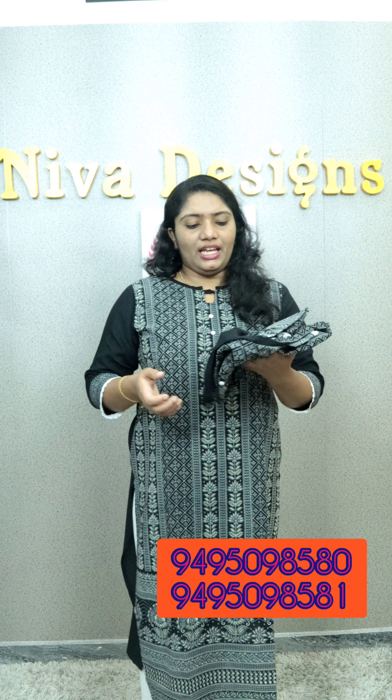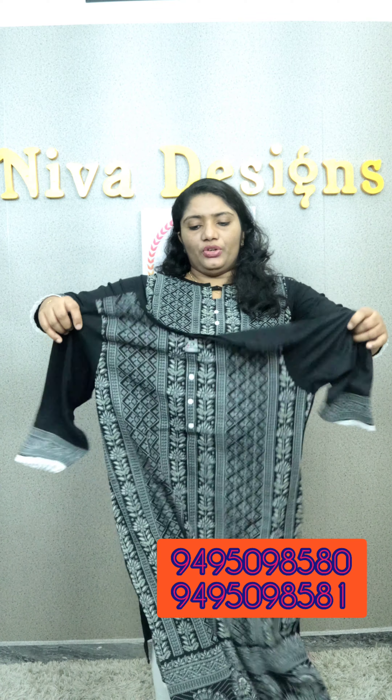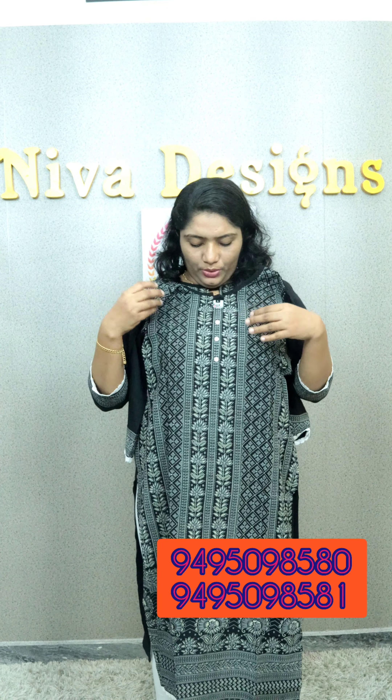I am going to show you a new type of party wear. That is a rayon fabric. If you have a similarity in Lucknowi Chikan work, there is a print on the threadwork. There is a dry wash. It is a pure party wear. It is very heavy. It is a full body.